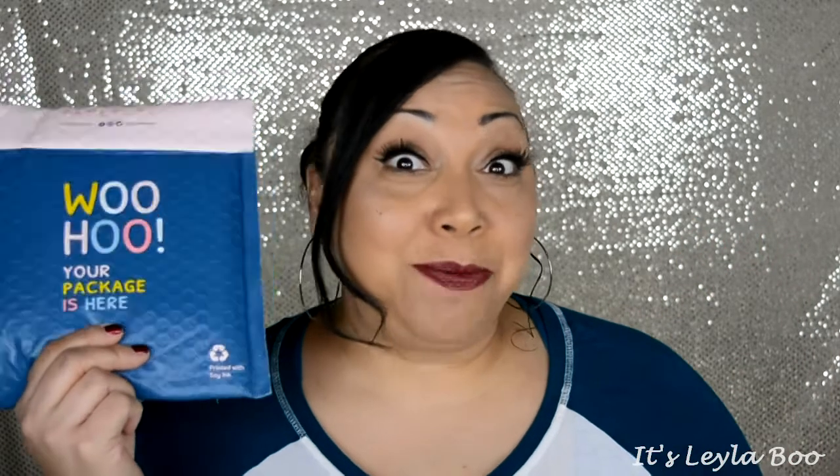Hi everybody, welcome back. It is time once again to unbag one of my absolute favorite subscription services. It's time to open up FaceTory.